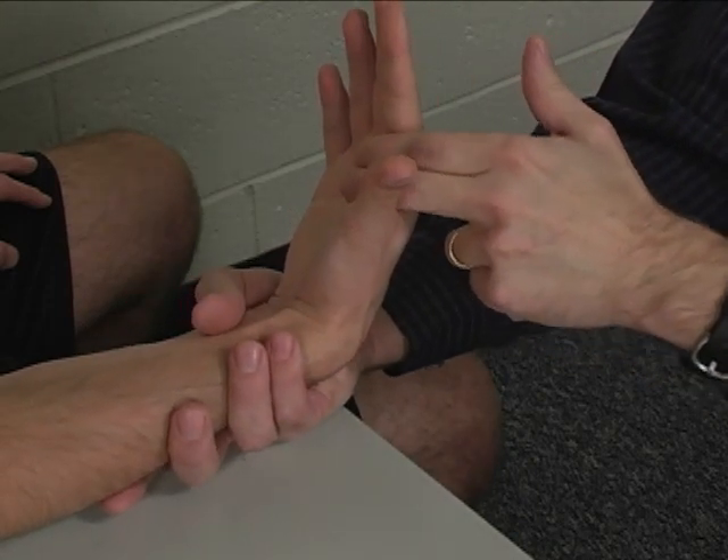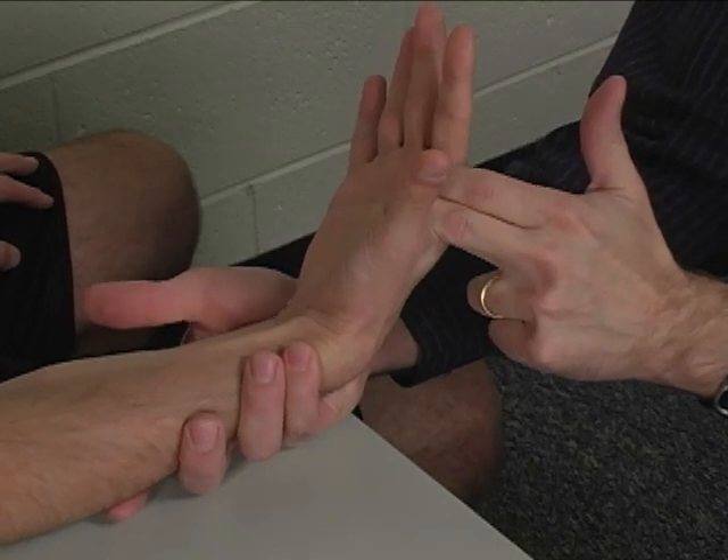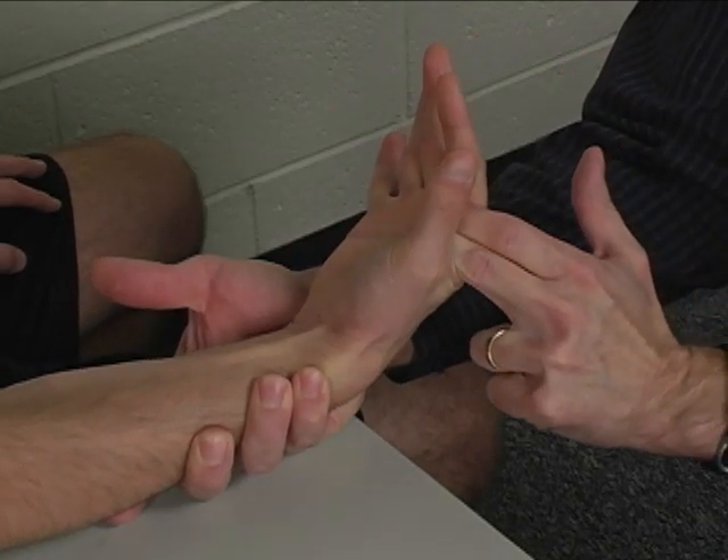I want you to hold it right there, don't let me move it. Hold. Very good.